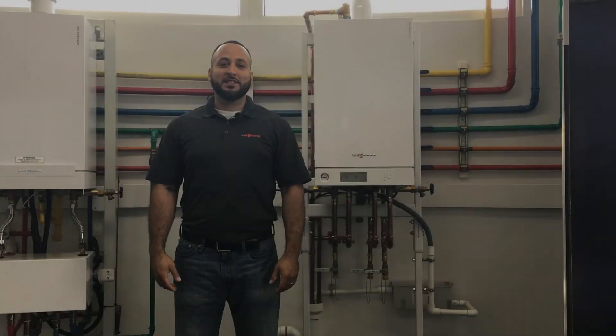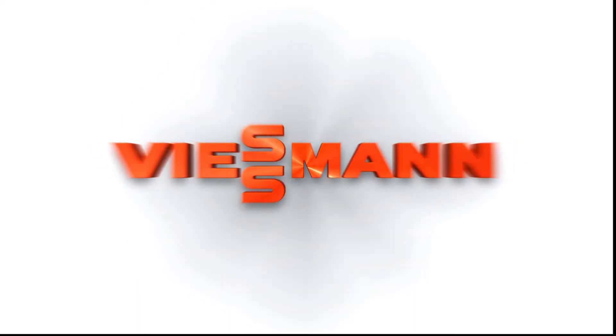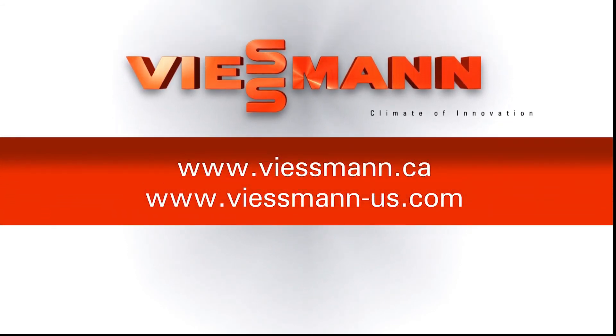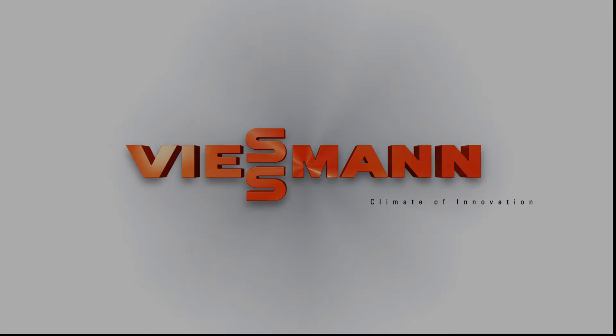This has been Moises Delgado with Viessmann US Technical Support. Thank you for watching. Be sure to hit the like and subscribe button. I'll see you next time.